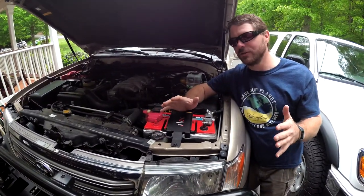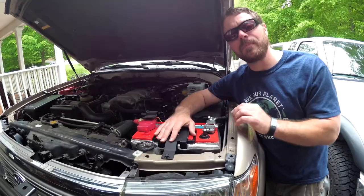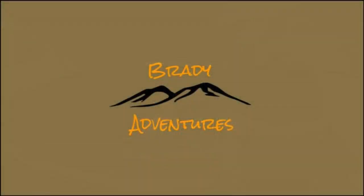Thanks a lot for watching Brady Adventures. If you enjoyed the video, please give us a thumbs up and hit that subscribe button. In the description you'll find a link to our Thermo Tech battery wraps that will help protect your investment. Feel free to leave us any comments or questions you might have.